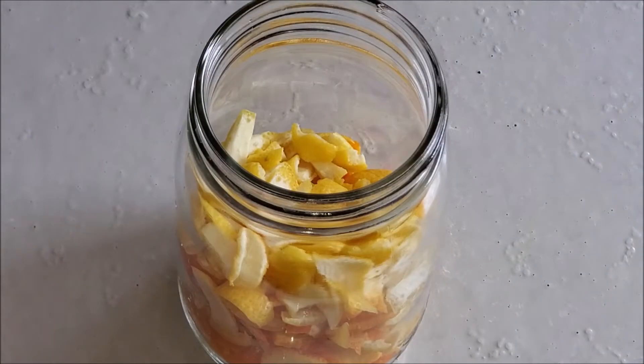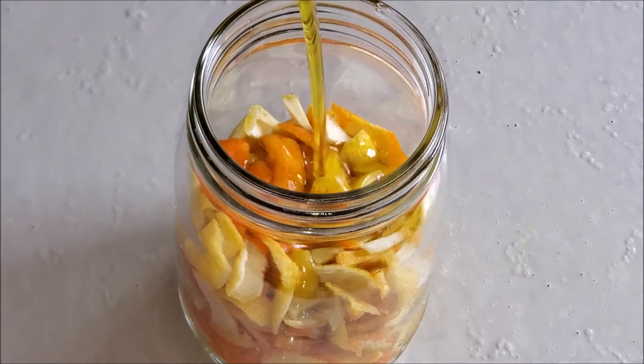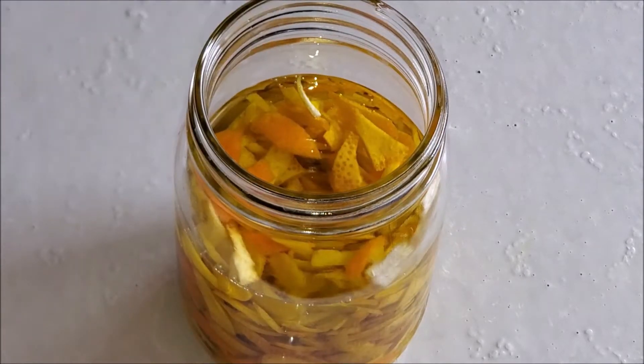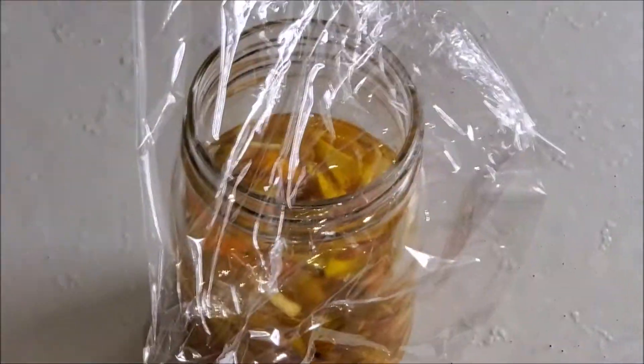Fill the bottle with the chopped peels and make sure you pour the oil to cover the peels. You shake it two to three times daily, and it sits for 14 days. It's cold pressed, so we want it as natural as possible. I use cling wrap to create pressure and it sealed the bottle for me.